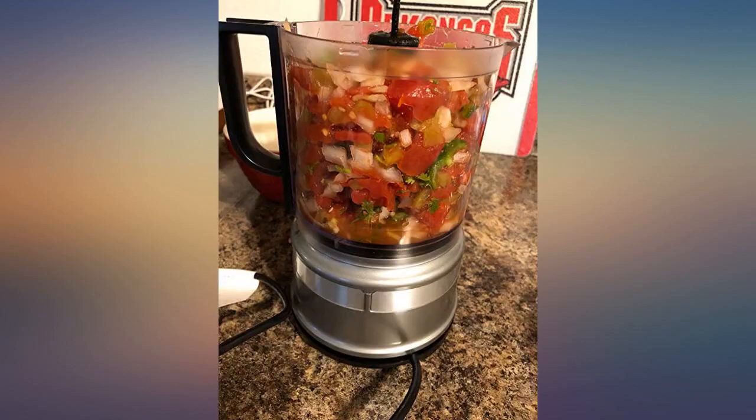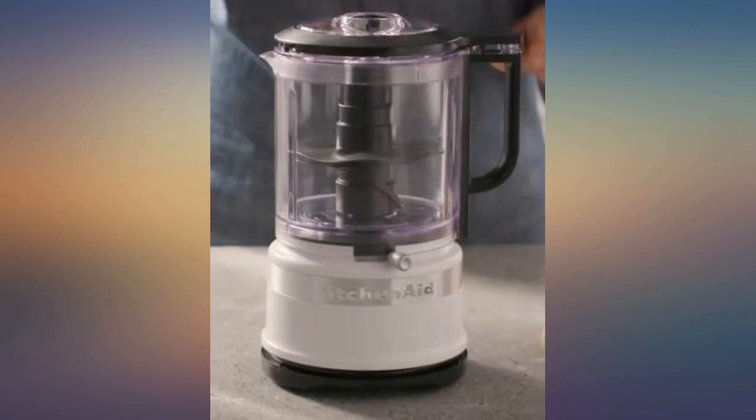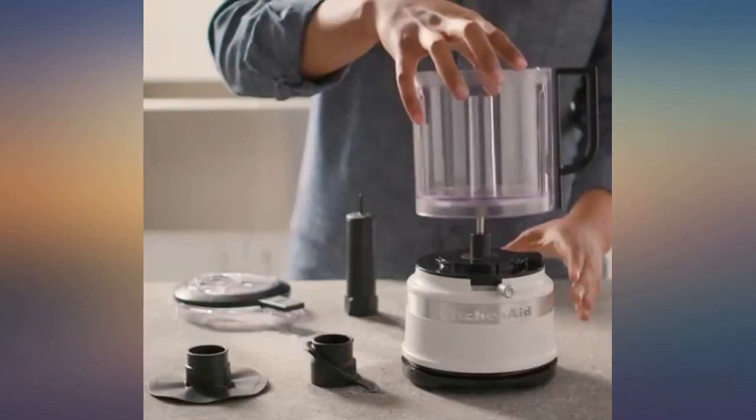The whisk attachment is awesome. I was skeptical at first, but it works great. There are many nooks and crannies to clean out once finished, but cleanup is easy — just a little time consuming.